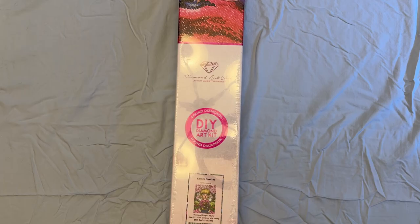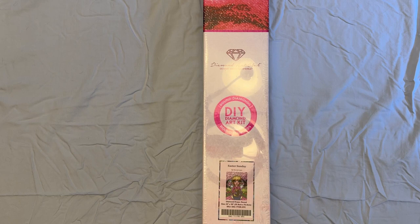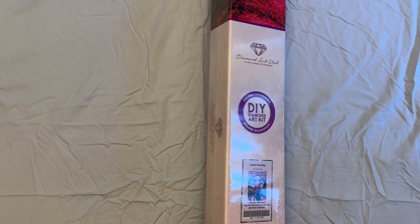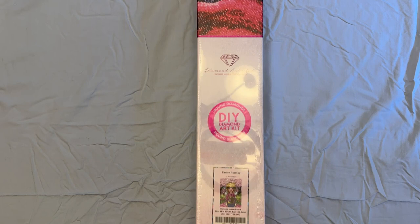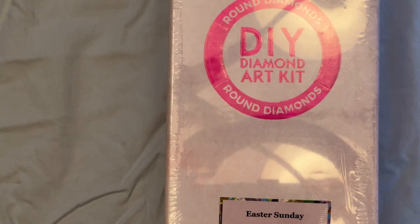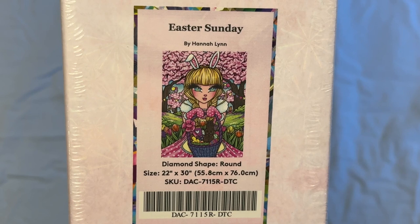Thank you. Hello, welcome to Wascoe. Today I wanted to do my unboxing of Easter Sunday by Hannah Lynn — a diamond painting from Diamond Art Club. This is the one I've been talking about. It's unfortunately discontinued, but when I saw it I had to buy it. One of the things I noticed about my last video is that it's kind of hard to see stuff, so I'm going to try zooming in a little bit and see if that helps.